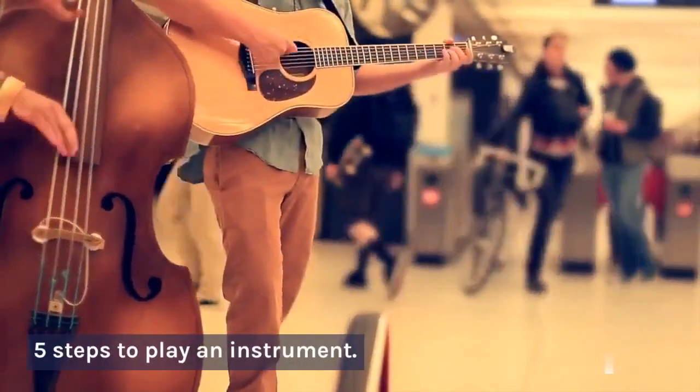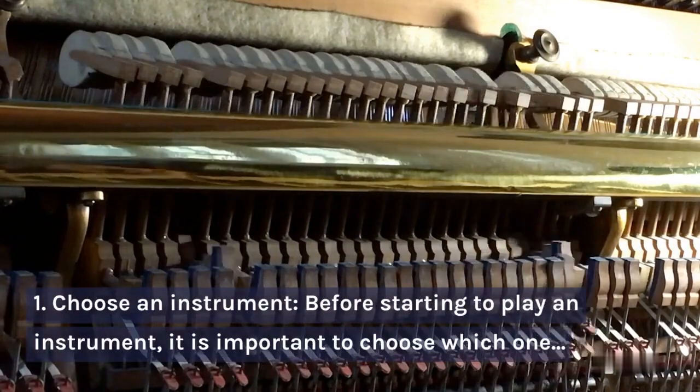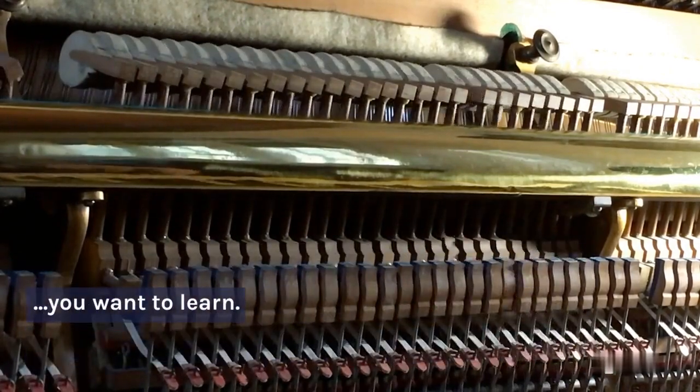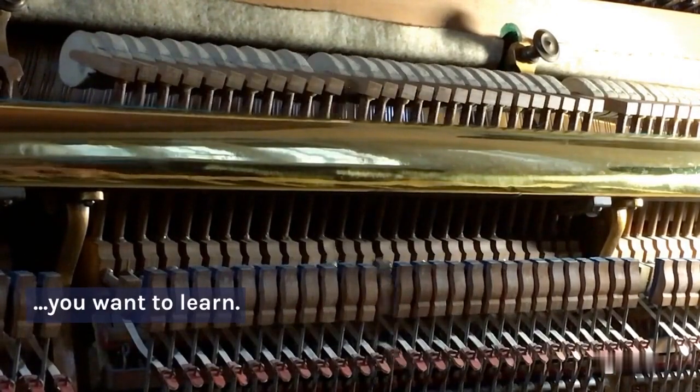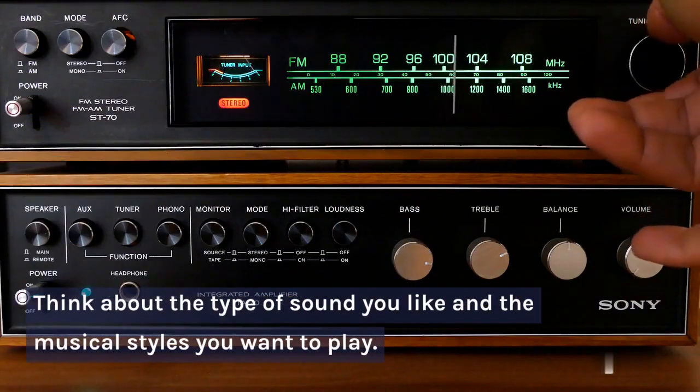5 Steps to Play an Instrument. Step 1: Choose an Instrument. Before starting to play an instrument, it is important to choose which one you want to learn. Think about the type of sound you like and the musical styles you want to play.